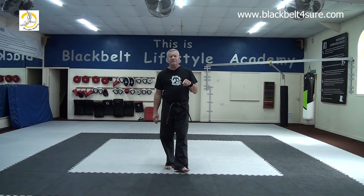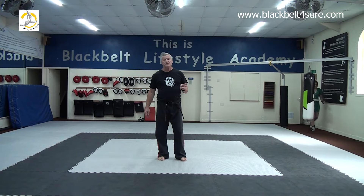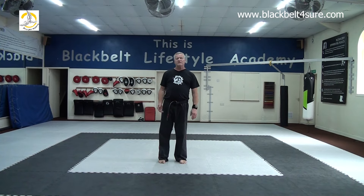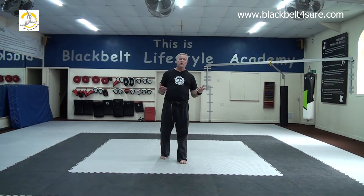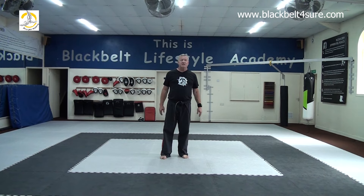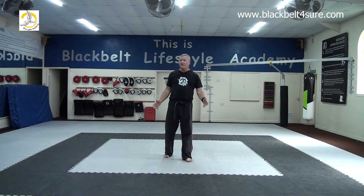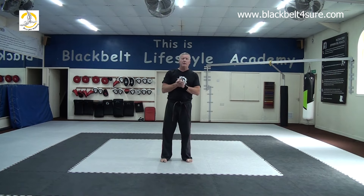I'm going to create another one of these classes for you to watch as well. I'll do a different warm-up and stretch — what we call a seated stretch — and that's quite good. What tends to happen is you'll have a preference one over the other; one will suit your body type a little bit more. After all this time doing martial arts, I prefer a seated stretch — I think it warms me up and loosens me off a little bit better. But I know lots of people who prefer the standing one we've just done.